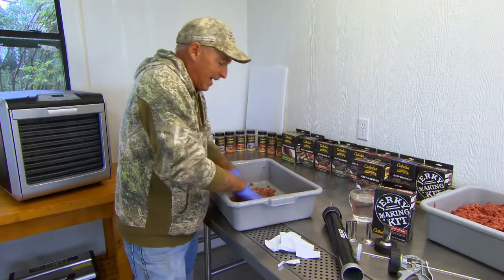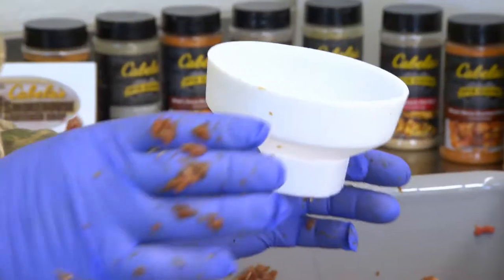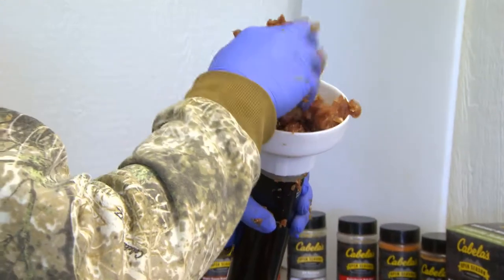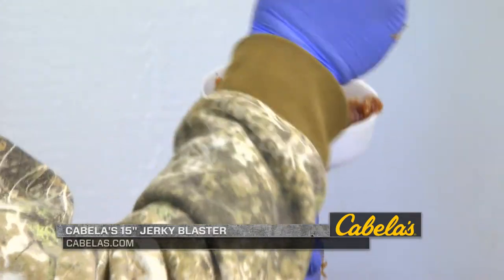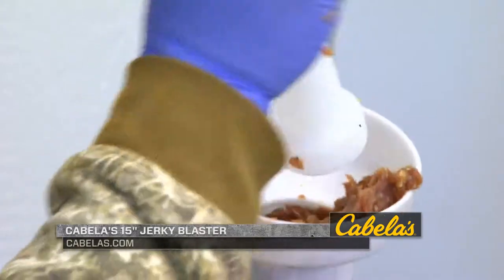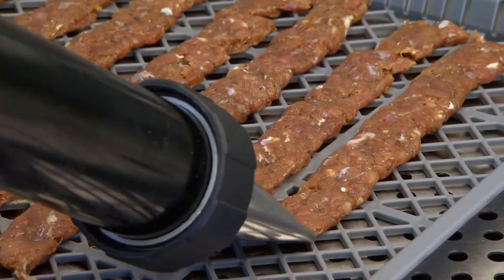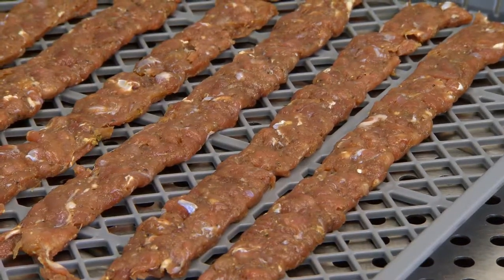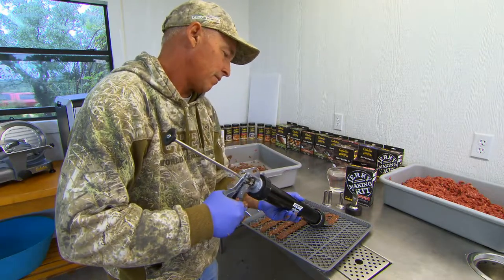I'm actually going to take one of the trays of the dehydrator out and we're going to have venison jerky. To load this thing up, you've got an easy loading attachment — it basically just screws right on the end. You can put your meat in there real easily. Once you get some in there, you take this plunger and it'll just load it, making it a lot easier than trying to slowly get it in that tube. They've got several different tips you can use: a round tip or a bigger flat tip. I've always liked flat because it's a little quicker on the dehydrator, but you've got both options.